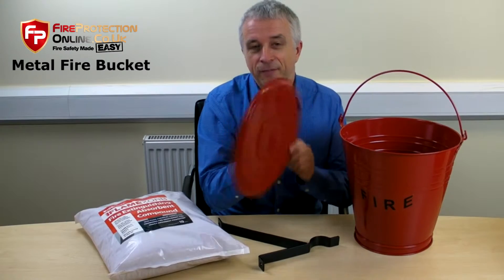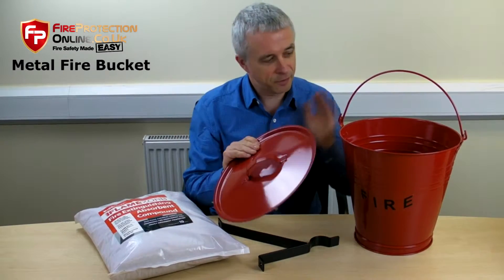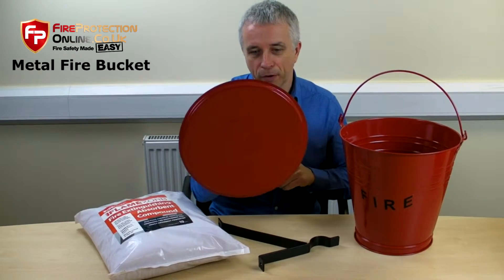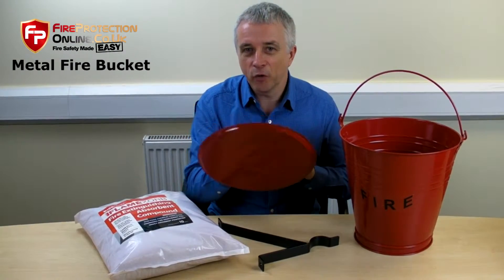They have lids. We actually sell the lid separately, as a lot of people buy these without it.